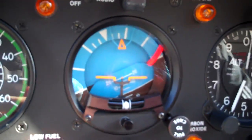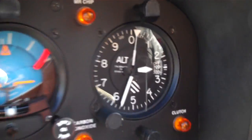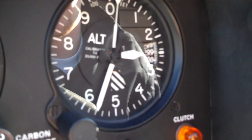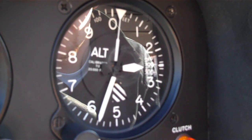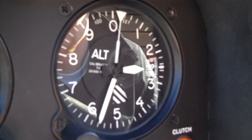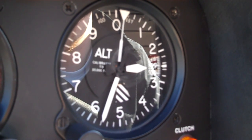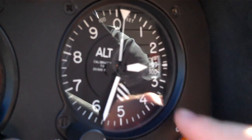So today we're gonna work on the altimeter. Jake's gonna take us through the altimeter here. It is one of six instruments on the panel. The altimeter works off what's called our pitot-static system, specifically off the static port. Inside our altimeter we have what's called an aneroid wafer that measures the atmospheric pressure outside, and then we can work through the face of it right here.